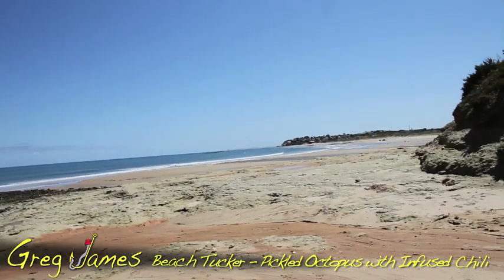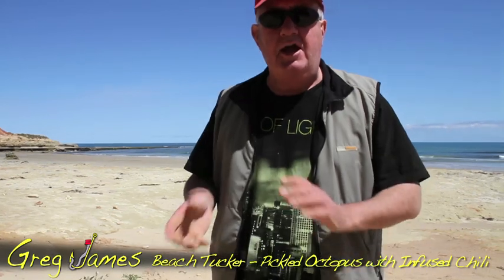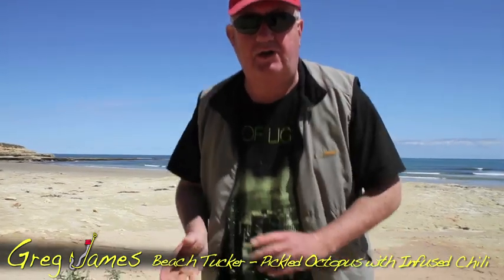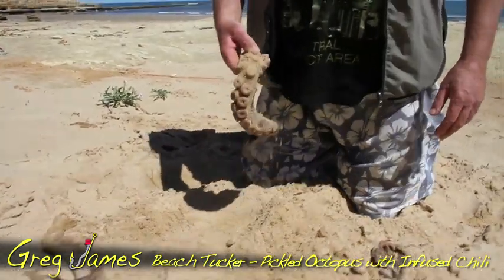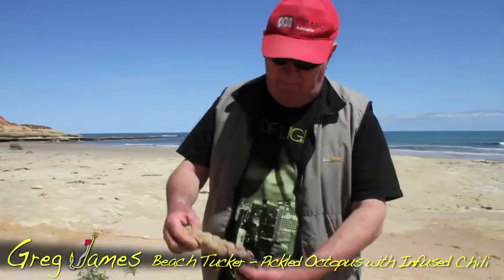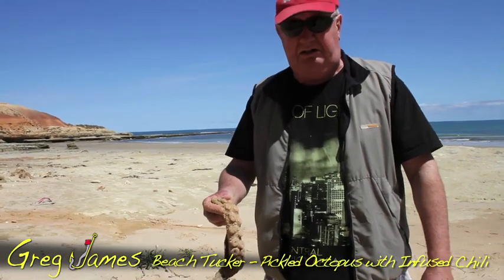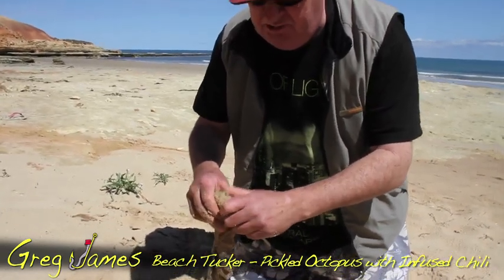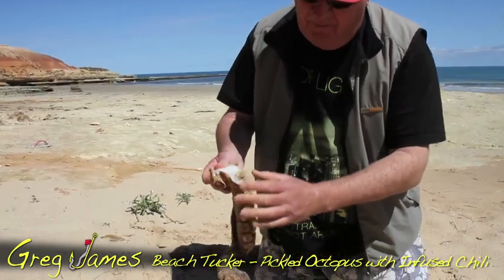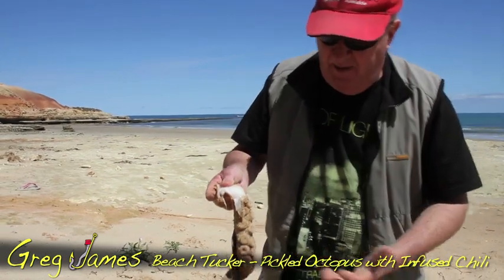I'm here hiding in my secret spot, away from the maddening crowd, and I'm about to show you a unique trick on how to clean octopus. Here I am cleaning my oki — I've got a piece of octopus tentacle, a fairly large one, and it's covered in gritty sand. This is a way to clean octopus when you catch it, clean the skin off, and later on I'm going to show you how to pickle it with some spicy pickles and a few other things as well.